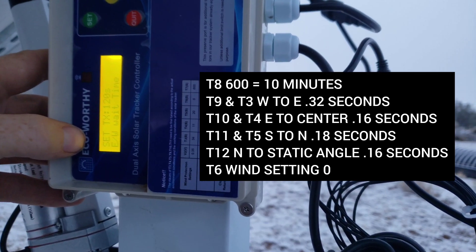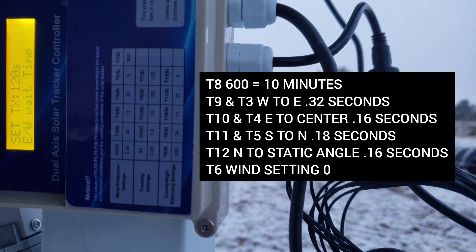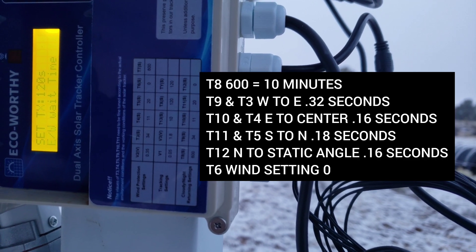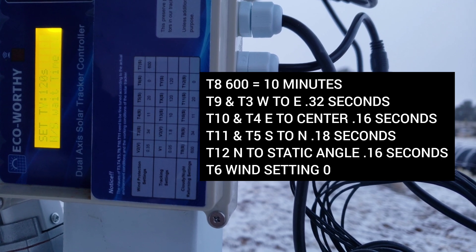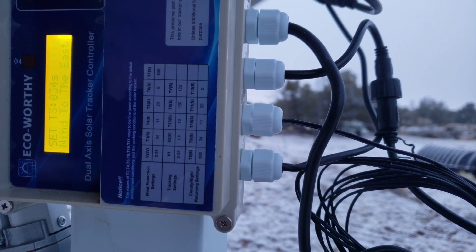The only other setting you might want to change is T8, which is the seconds until it searches for the sun. It's set at 600 by default, which is 10 minutes, and that's probably ideal. But if you need to adjust it, you could change it to 1,800 seconds, which would be 30 minutes, or similar.